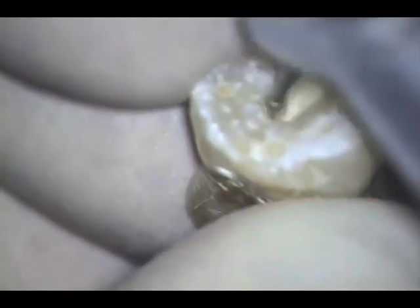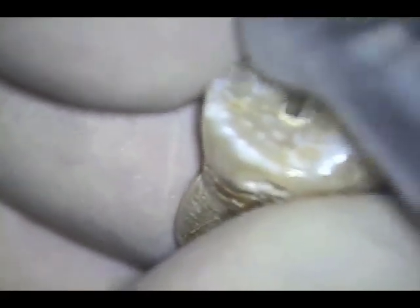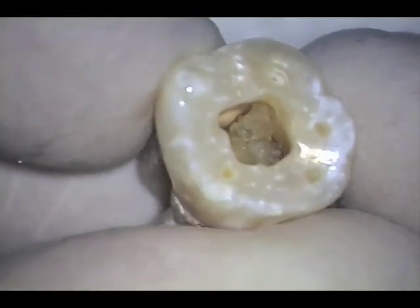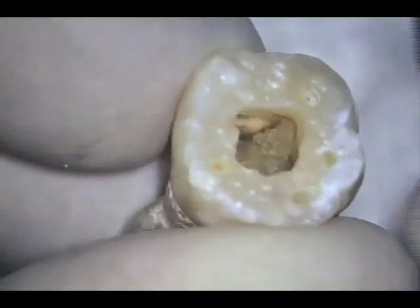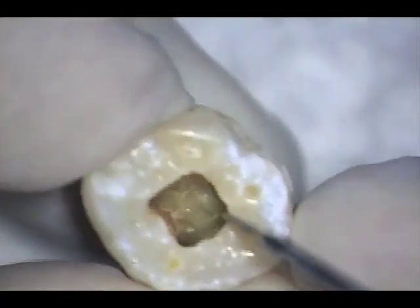Here I am making access through a lower molar, and through the magic of edited video, we progress rapidly. Please note calcifications from a pulp stone that covers a portion of the pulpal floor. One can sometimes remove the pulp stone by cleaving it away from the surrounding dentin. When this doesn't work, we drill it away. Here you see the chamber after the pulp stone has been drilled away.